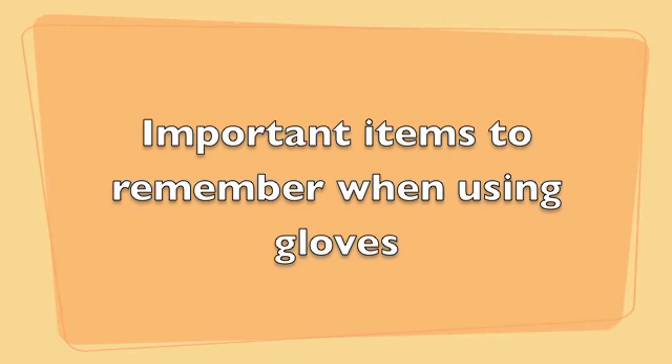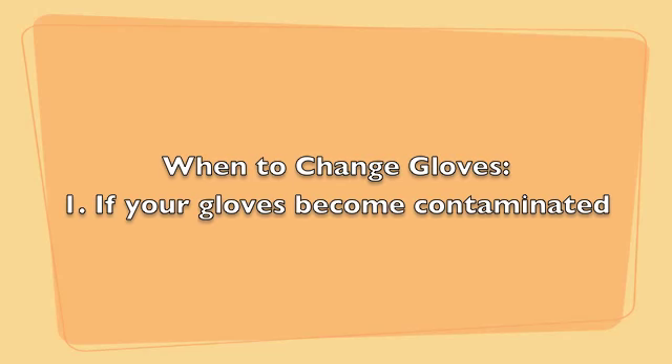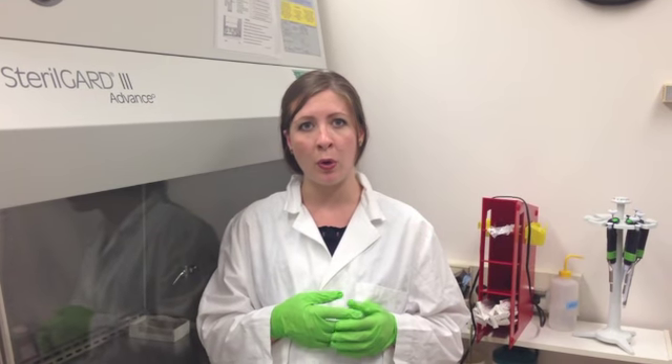Gloves are very similar to that rationale. Gloves present their own set of issues in the laboratory that you really need to think through before actually beginning an experiment. You need to identify when glove changes need to be done, and this can be for several reasons. First and foremost is if you actually spill something or contaminate them, you definitely want to change out your gloves. Any time you're coming out of a biosafety cabinet is another time to change your gloves. If you identify a pinhole or some other compromise with the gloves, they need to be changed.